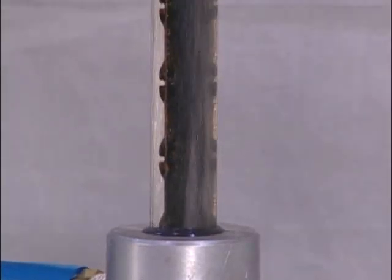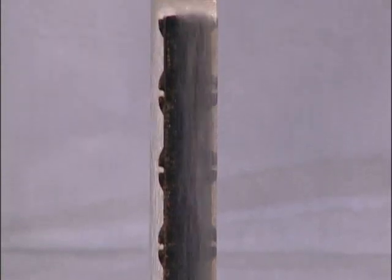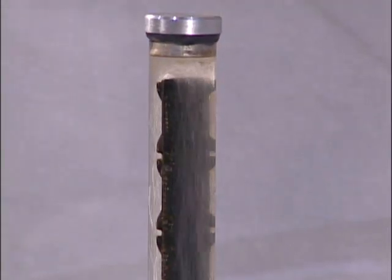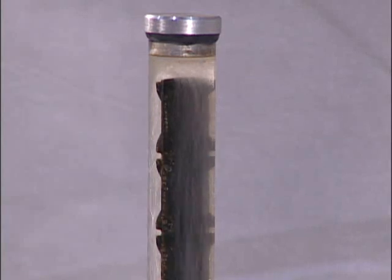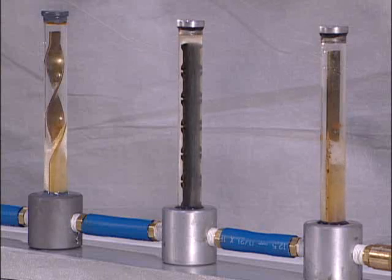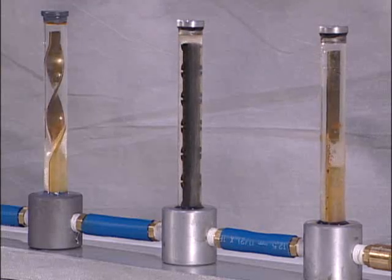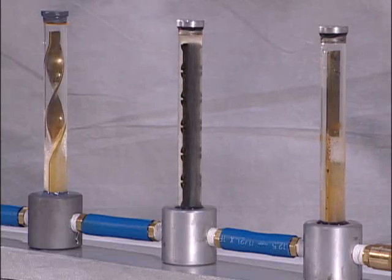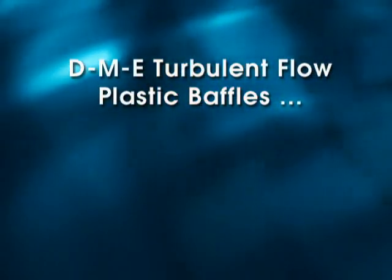Turbulent Flow Plastic Baffles are constructed of a glass-reinforced engineering thermoplastic called polythalamide. Polythalamide has a working temperature of 370 degrees for a constant 2,000 hours of heat exposure. Polythalamide is commonly used in automotive radiators because of its ability to withstand the effects of glycol-based coolants under high temperature conditions.